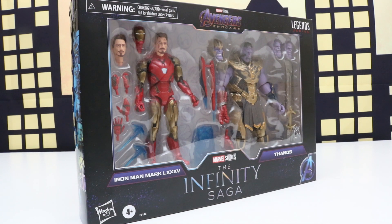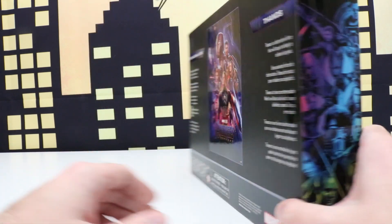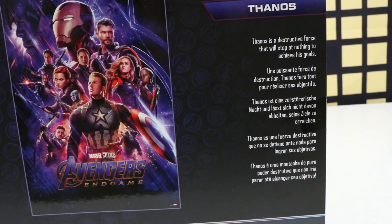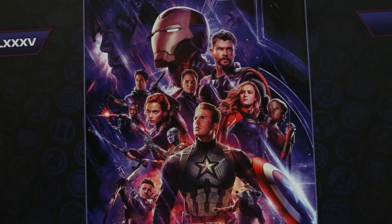Welcome back everyone. Today we'll be unboxing this Marvel Studio Avengers Endgame Infinity Saga 2-Pack. This has Iron Man Mark 85 and Thanos. On the back it tells us a little bit about Iron Man and over here about Thanos. And right in the middle we have the Avengers with Captain America front and center.